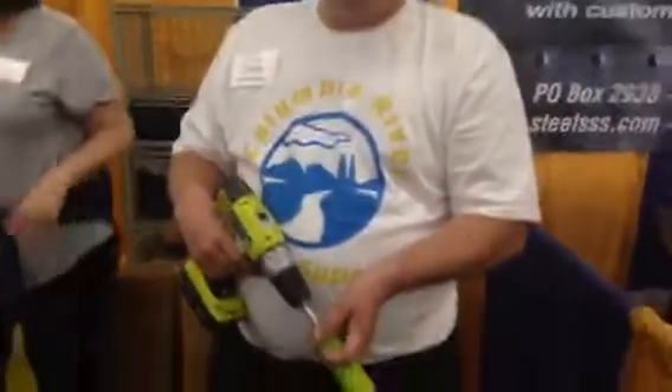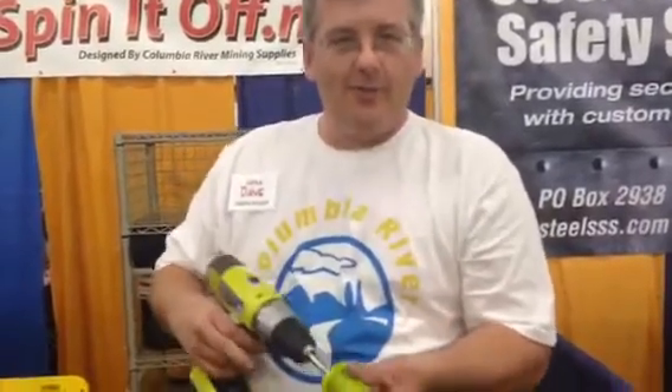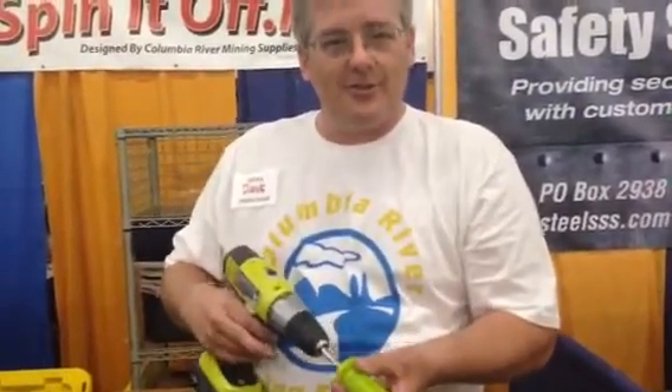Hello, this is David from Columbia River Mining Supplies. We're doing a demonstration today at the Portland Gold and Treasure Show 2015. Here's a demonstration on how the spin-off tool works.